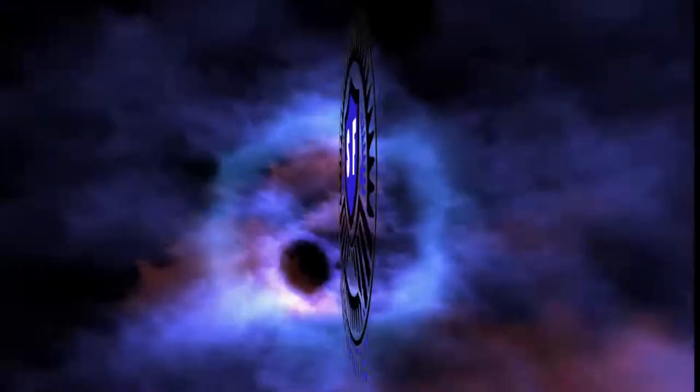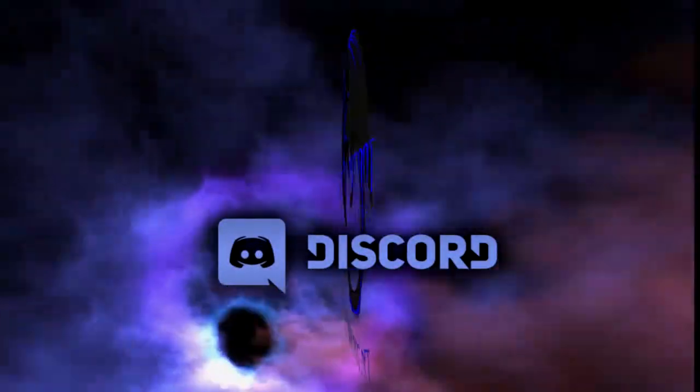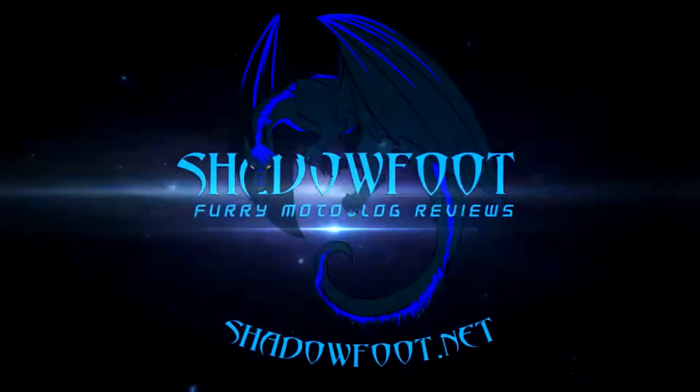If you want to be part of the action and reach out to us, you can come join us on our Discord channel. All you have to do is go to shadowfoot.net and click on the Discord button.